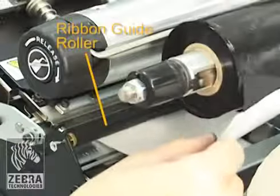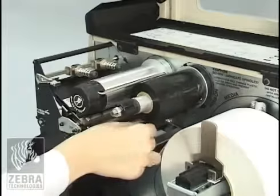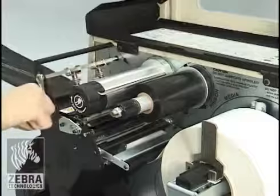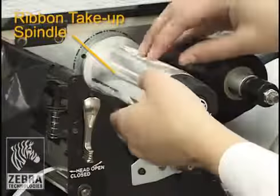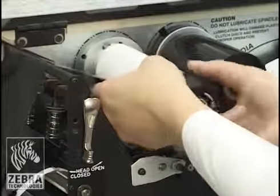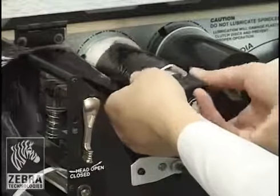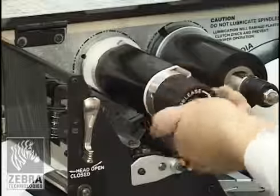Thread the ribbon leader and attached ribbon under the ribbon guide roller, through the print mechanism and past the platen roller. Bring the ribbon leader over the upper ribbon roller and then toward the ribbon take-up spindle. Wind the ribbon leader and attached ribbon counterclockwise around the ribbon take-up spindle. Rotate the spindle counterclockwise several turns to wind the ribbon and remove any slack.